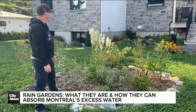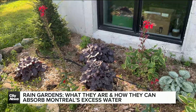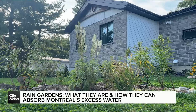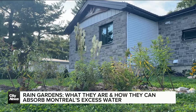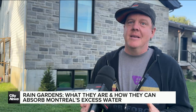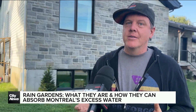According to Sean Manning, president and co-founder of Urban Seedling, it's important to have the right type of plants in the garden — ones with deep tap roots. A rain garden is a garden generally comprised of native plant species that are perennial and that are big drinkers of water.